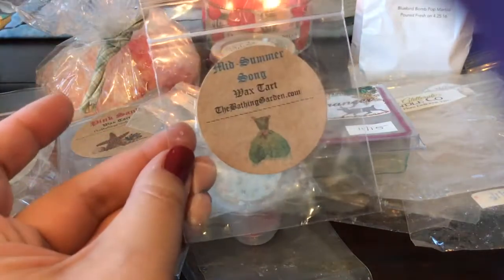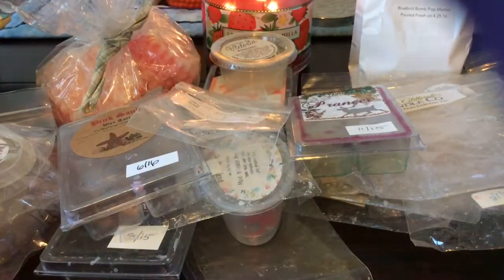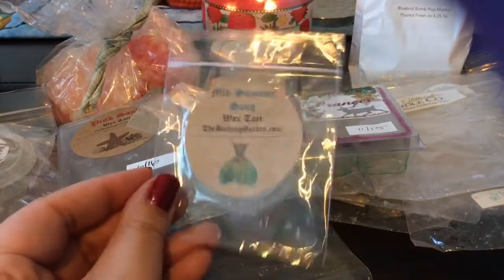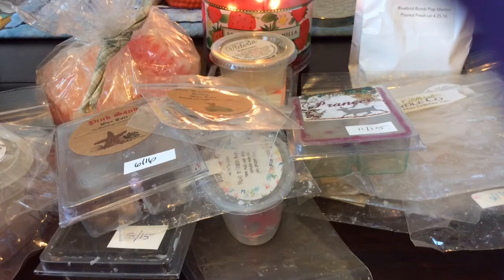This was a sample from The Bathing Garden in Midsummer Song — I don't even have it dated because it was from my last order. I think it's kind of like a fruity floral, and I believe I ordered a clamshell of this when she listed her new scents just recently.